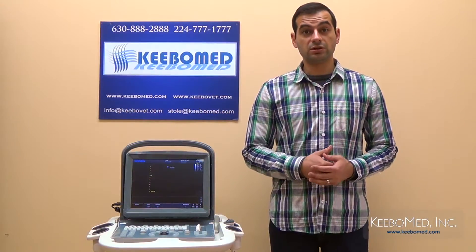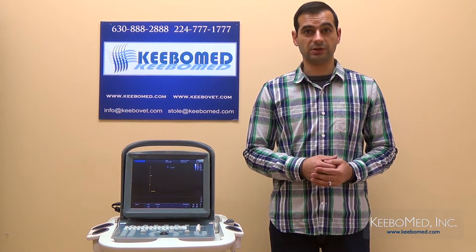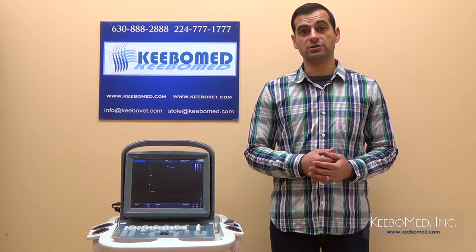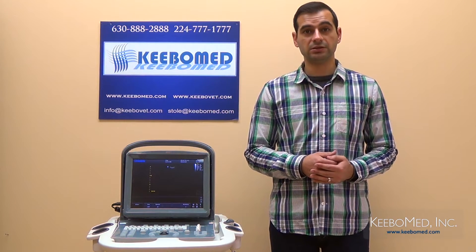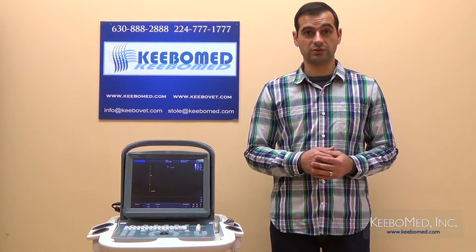The EcoOne Vet is good for both large and small animal examinations. Recommended large animal applications include reproduction and tendon exams. Applications recommended for small animals are abdomen, small parts, and even basic cardiology. So the EcoOne Vet can be very versatile for your veterinary practice.